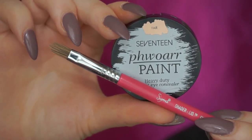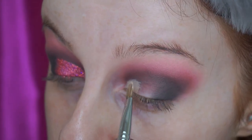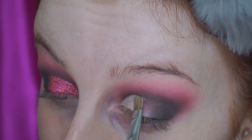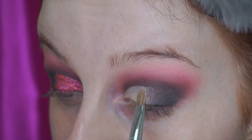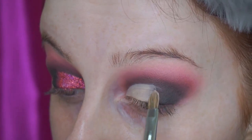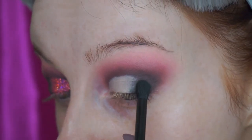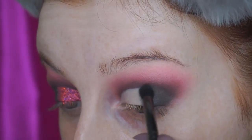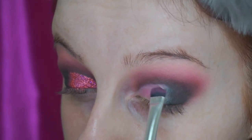Then I carved out the front half of my eye using concealer and a flat synthetic brush, and this gave the effect of like a half cut crease. So I covered the front portion of my eye in that concealer as well, just to cancel out any of the black eyeshadow that fell down onto it, and I made sure that it was blended smoothly into the black eyeshadow. Then I quickly set down the concealer using a little bit of the pink eyeshadow just to make sure that no skin colour poked through when I put the glitter on over the top.